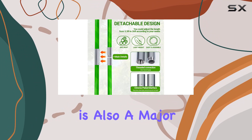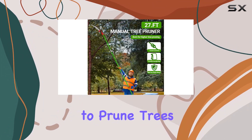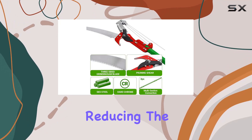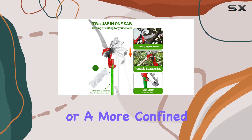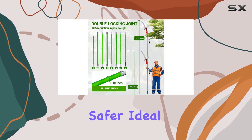Safety is also a major advantage of the ZXMT Pruner. It allows users to prune trees from the ground, eliminating the need for a ladder and reducing the risk of falls. Whether you're working in a large garden or a more confined space, this tool's versatility and ease of use make tree maintenance simpler and safer.